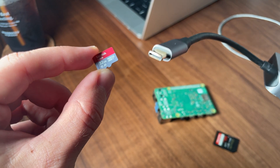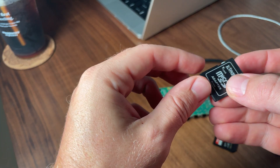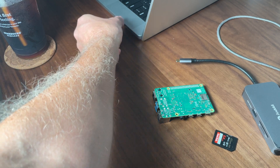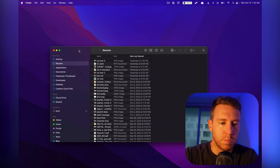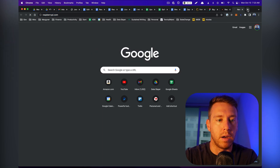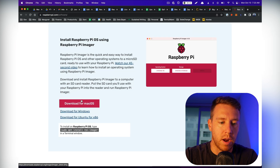I'm going to use the micro to SD adapter and throw it into my computer, because my computer has a native SD card reader. Now that the micro SD card is inserted into our computer, I'm going to pull open my finder window and verify that I can see it. It should be called boot and it should be a removable drive — that looks good. The first thing we're going to want to do is download Raspberry Pi Imager, which is how we flash the operating system to our micro SD card. So I'm going to go to raspberrypi.com, click software, and download the Imager for our operating system.